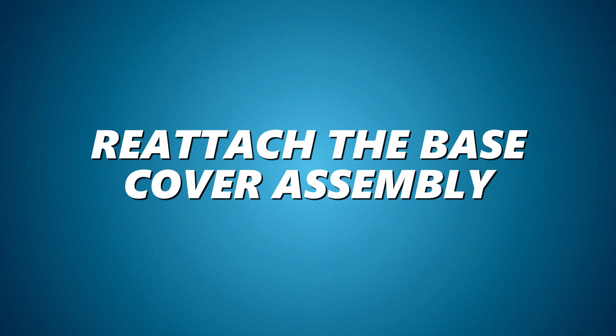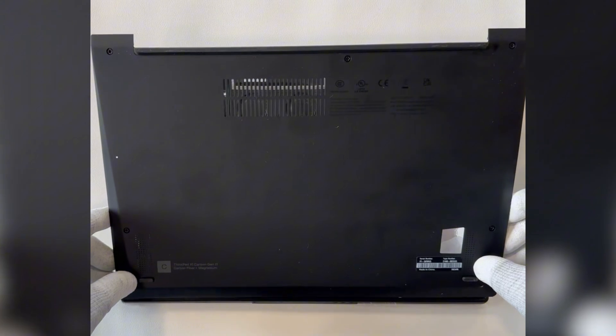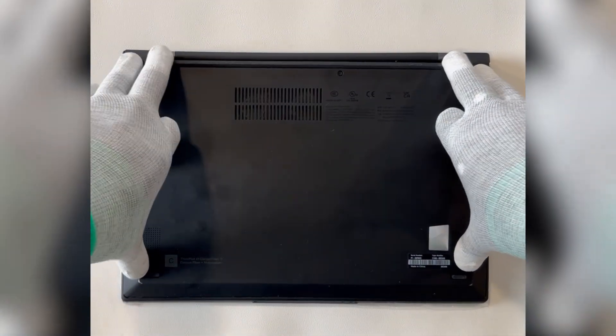Reattach the base cover assembly by aligning the base cover with the laptop and snapping it back in place, then replace all screws.